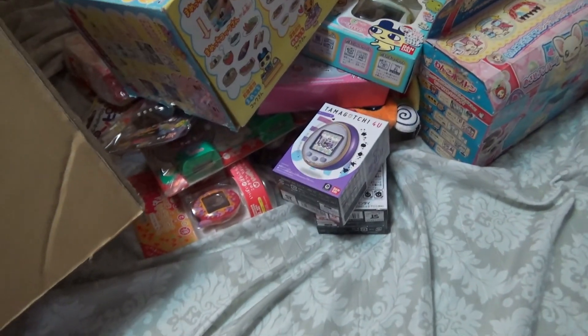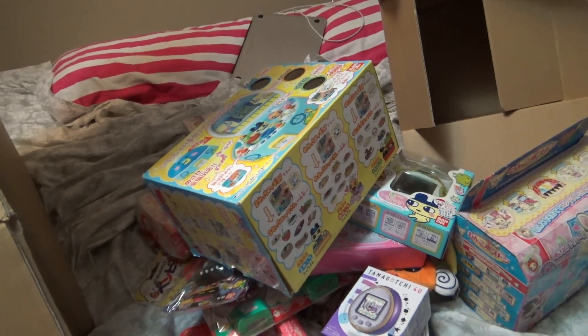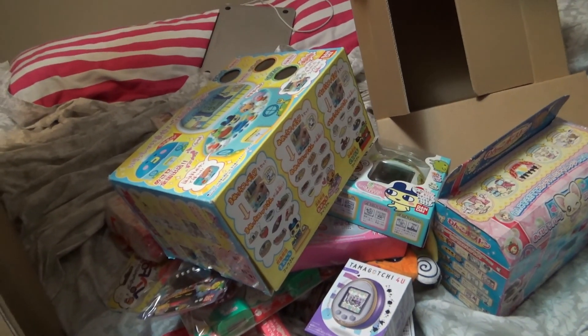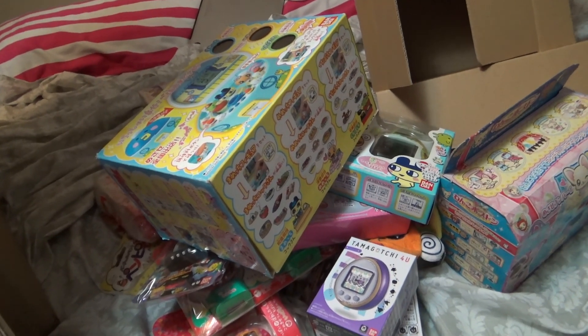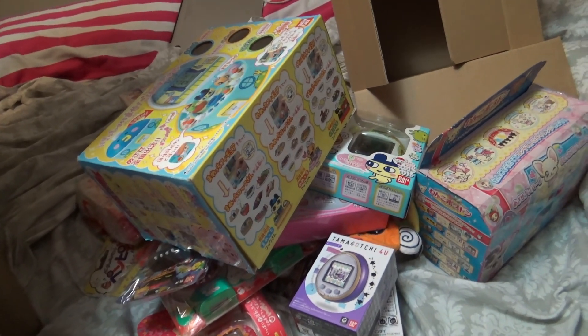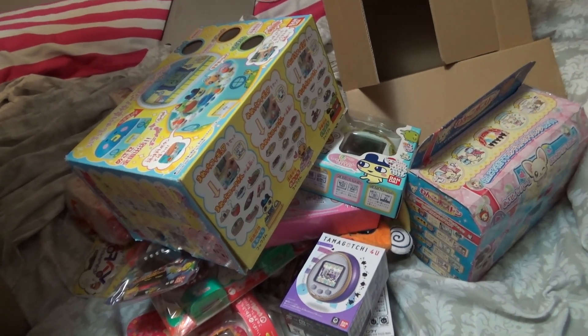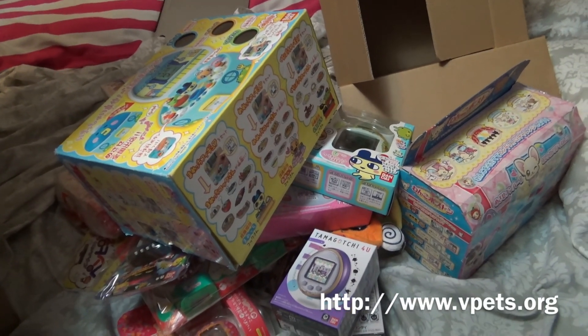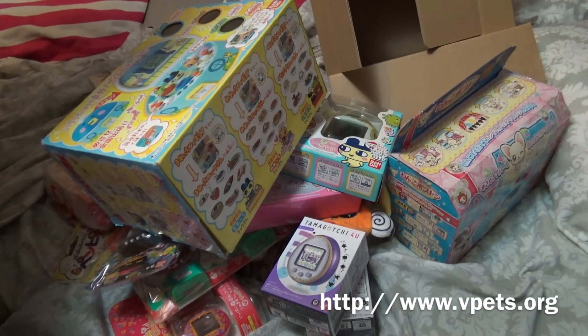Anyway guys, this is all packing material after this — this is seriously how much packing material they use. But that was my massive collection. I actually have a ton of other things that I've gotten from people that I've bought off of Facebook groups, eBay, and US Amazon that I have, like, a whole other long video or two to make for another collection update. I'm just really behind. But I will see you guys next time, and thank you for watching.